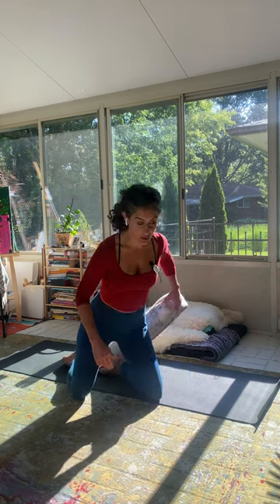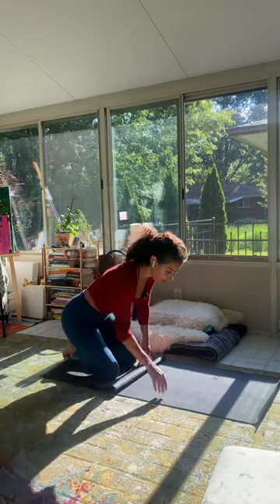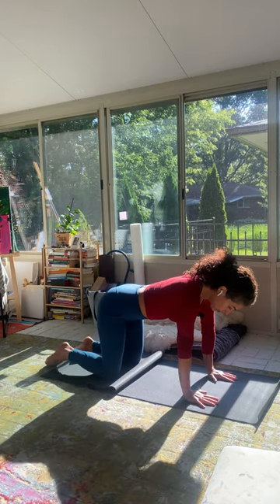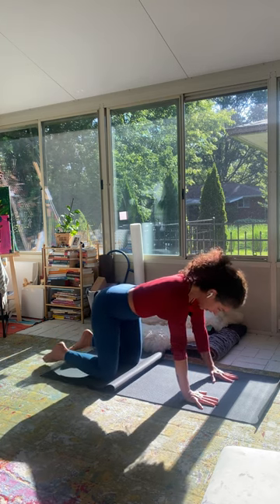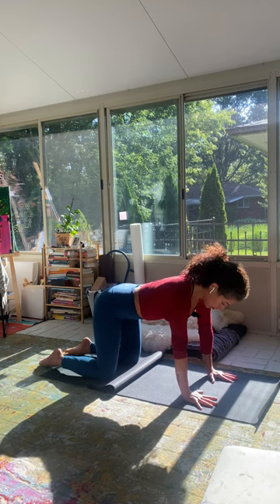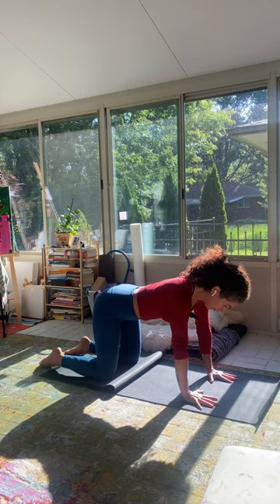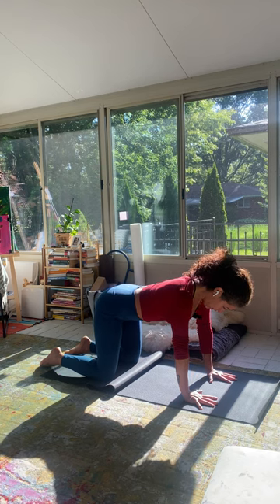From here, come onto your hands and knees. Some of us might need to bring a blanket and layer it up under our knees. If you don't have a blanket and don't wanna do that, you can just double up your mat so your knees are on a few extra layers. Make sure that your hands are just underneath the shoulder sockets and that the knees are just underneath the hips, so there's distance between the knees and the hands. Find your breath here since we've just changed positions. Breathing only through the nose.